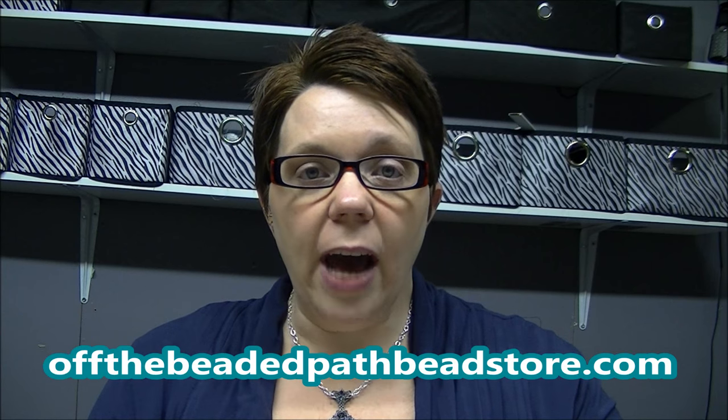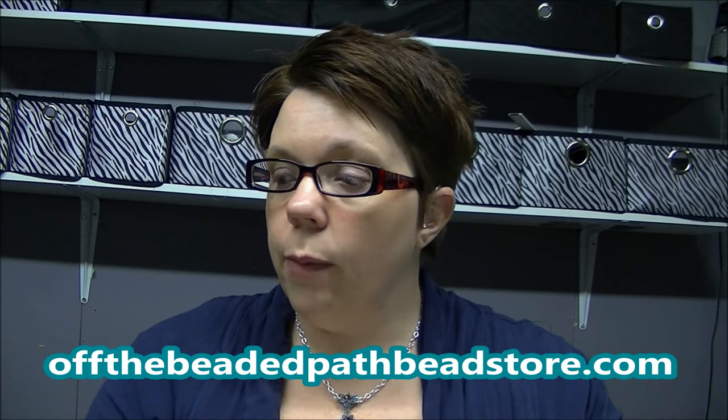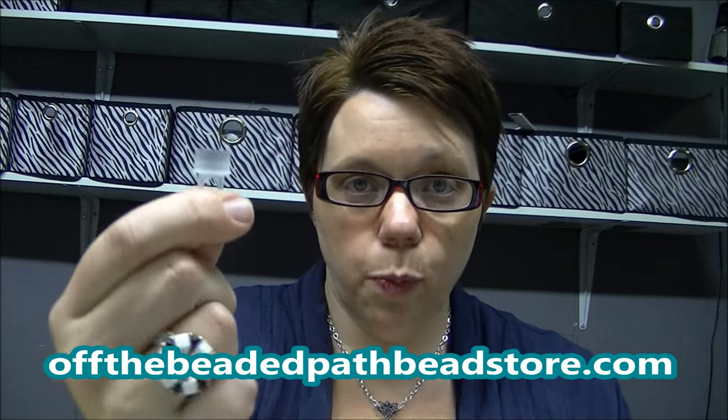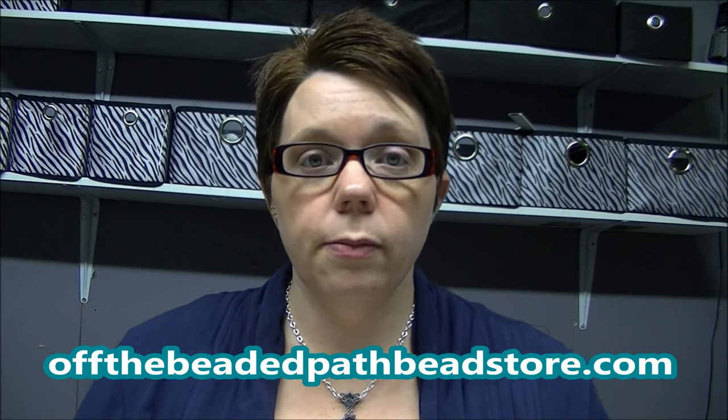For today's project, the cool thing is it really doesn't take a ton of seed beads even though it looks like it does. You're going to use about half a tube of one color size 11 — I'm going to call that color A. You're going to use two capfuls — a capful is basically what fits in the cap of your tube. You'll need eight top drilled drops, one centerpiece drop, and two head pins — I'll be using ball head pins.